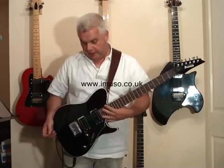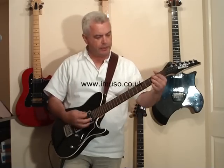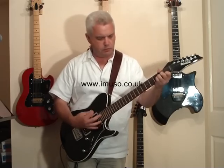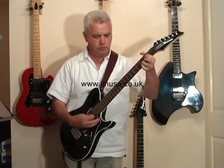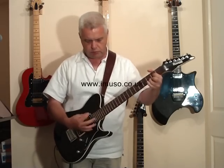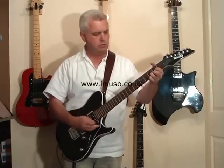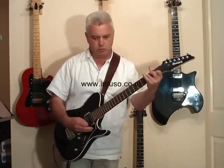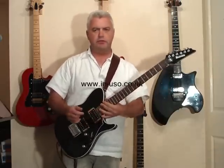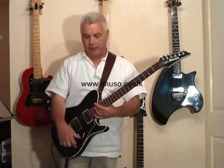So talking of the voice, let's have a little listen to the way things sound. We'll start with the bridge humbucker. I think that's a monstrous sound — one of the best humbucker sounds I've heard in a long time. Very complex tone palette in there.